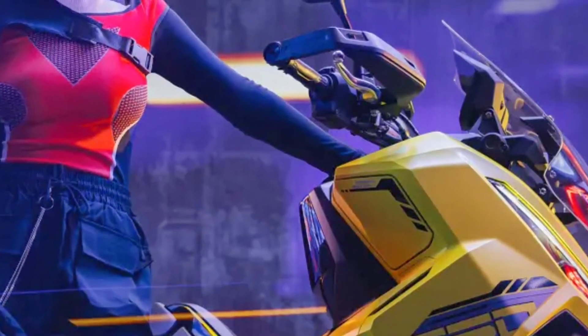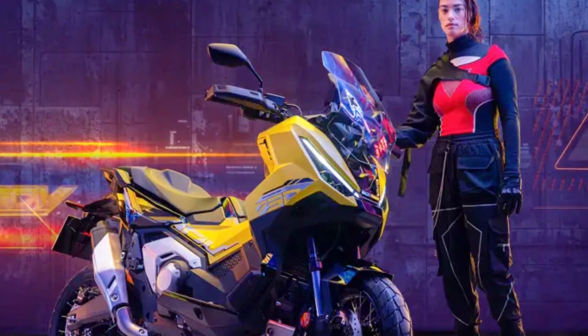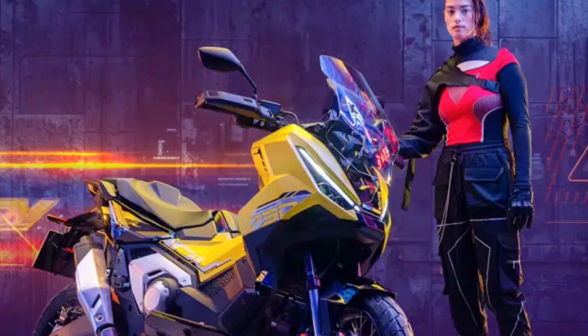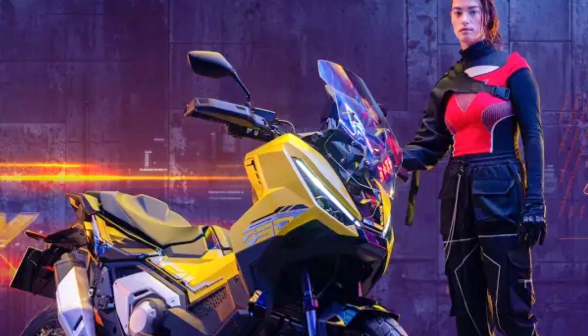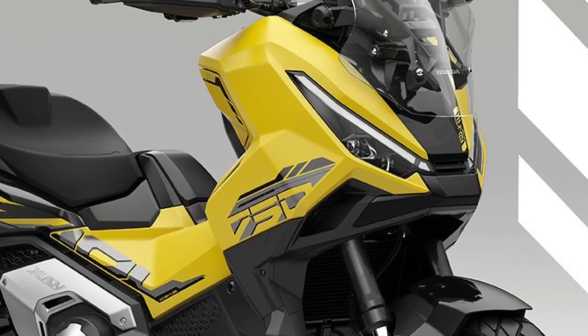Peak power of 43kW with maximum torque of 69Nm at just 4750 rpm. Throttle by wire control and four preset riding modes — standard, sport, rain, and gravel — cater for all riding conditions, from city streets to dirt roads and everything in between, plus full customization.